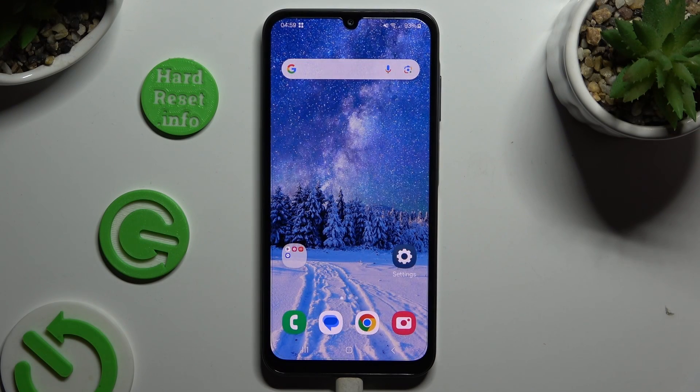In front of me is the Samsung Galaxy A05s, and today I would like to show you how you can connect it using Bluetooth.